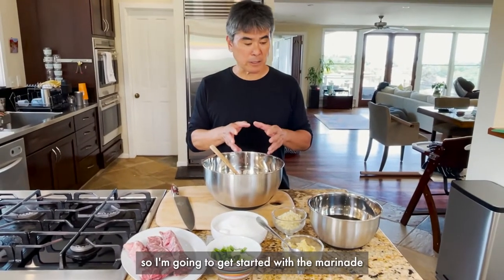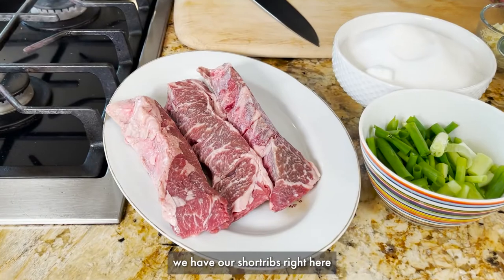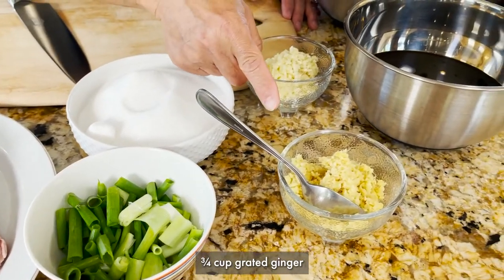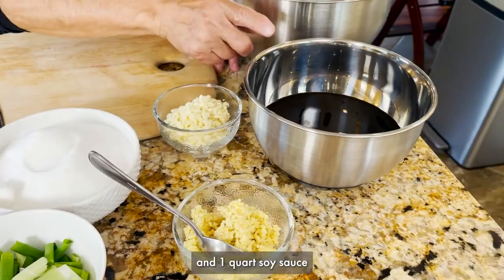I'm gonna get started with the marinade. This recipe is extremely simple. We have our short ribs right here, green onions, granulated sugar, grated ginger, and some chopped garlic and soy sauce.